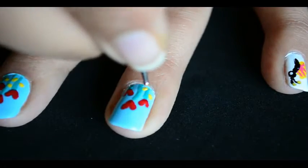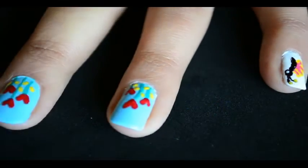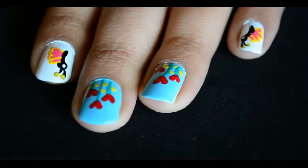You can do these flowers on all fingers or just on your ring finger as an accent nail. It will look lovely either way. We are done with all four fingers. Now let's move on to our third design on the thumb.